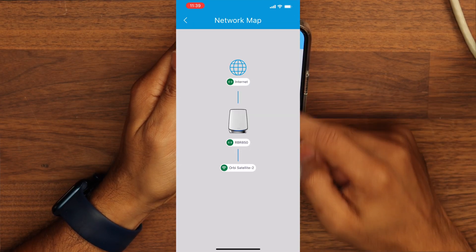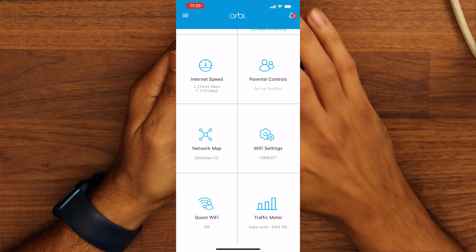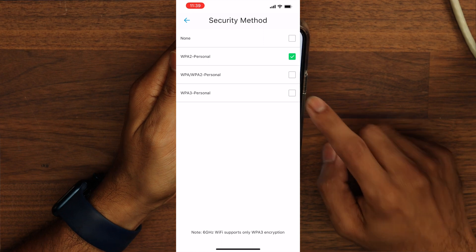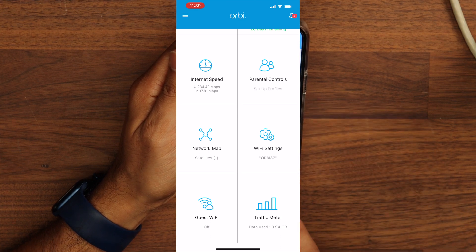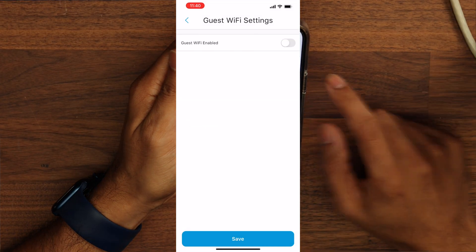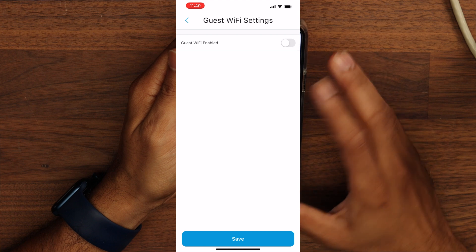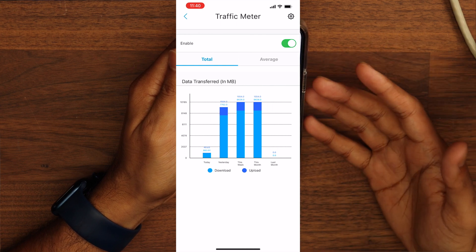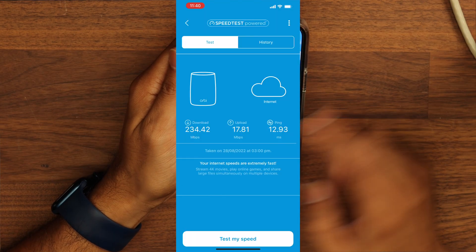The network map shows how your devices are set up and where additional Orbi satellites are connected. Wi-Fi settings give you the password, security method, and this router does support WPA3 encryption. You also have a couple more options: traffic meter and guest Wi-Fi. Guest Wi-Fi is really easy to activate — you simply enable it. The traffic meter lets you see today, yesterday, this week, and this month's traffic, including download and upload averages through the network.